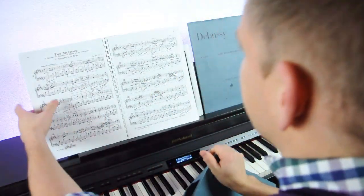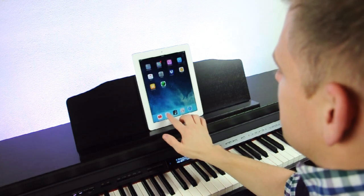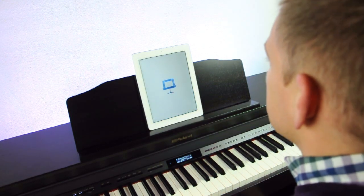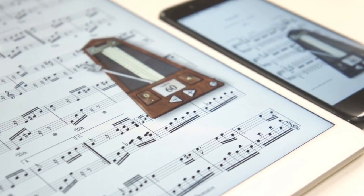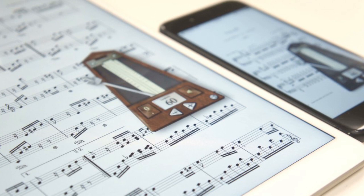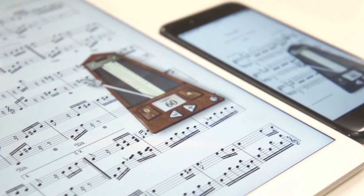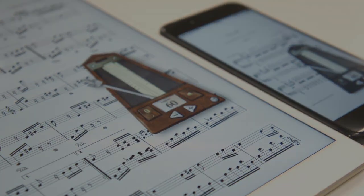Save yourself from the horror of paper music and transfer your tunes to iPad. With PiaScore, you can spend less time searching and struggling, and more time playing. Give it a try today! PiaScore for iOS devices is free and available at the Apple Store. Included with the app is a free how-to video from PiaScore. PiaScore is not currently available for Android devices. Contact Riverton Piano Company for an excellent alternative.